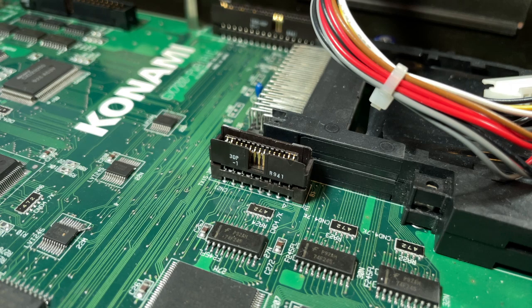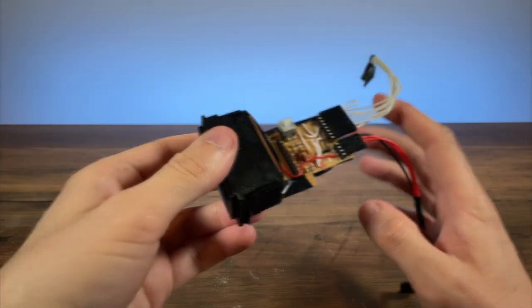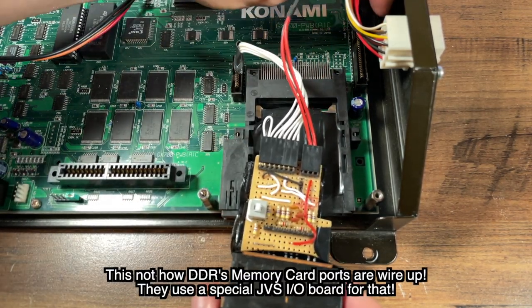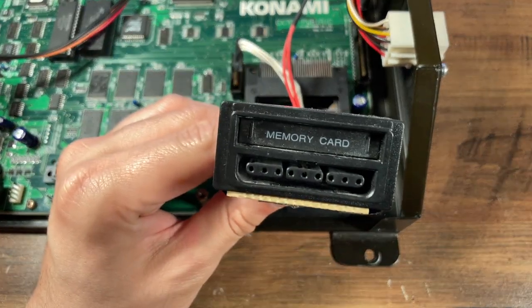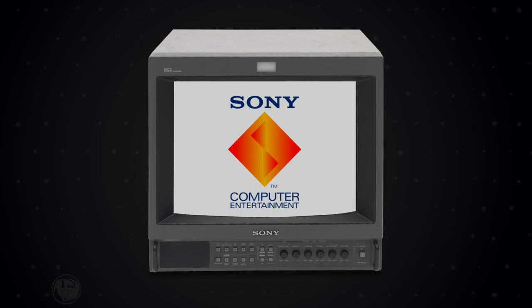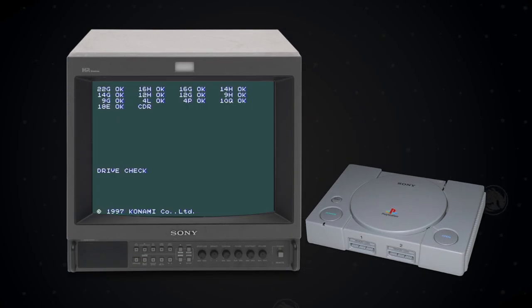Well, sort of. It turns out the PS1 controller and memory card ports are in fact wired to a small expansion header, and using a suitable adapter you could add PS1 controller support back to the 573. And yes, that is a hacked-up SATA cable — they don't make those TX connectors anymore. Also, the PS1 BIOS will not work on a 573. The PS1 BIOS shell will try to check for the presence of a CD in the PS1 CD drive, which it can't find as there is none, and so it just unceremoniously crashes.